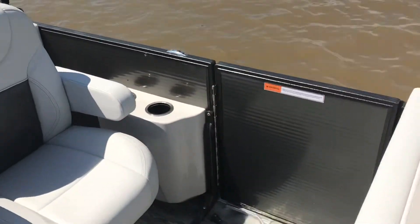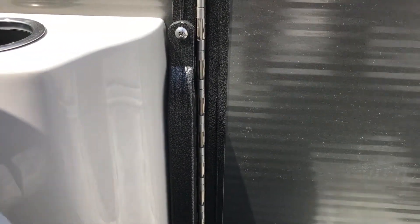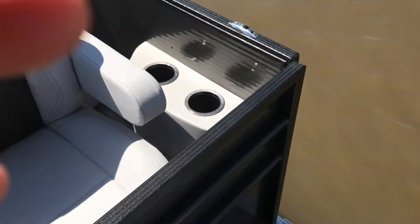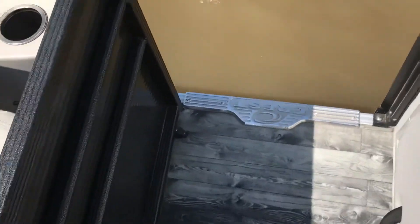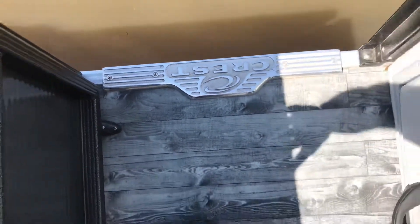One thing I really, really like about the Crest Tri-Toons is the full piano hinge for the gates on all three — forward, aft, and our port side gate. They're all 400-pound capacity, so if one of your friends sits on the gate, it will not break. Indestructible. We also have some very nice Crest kick plates — just going the extra mile.